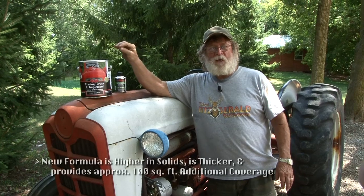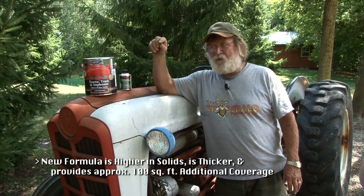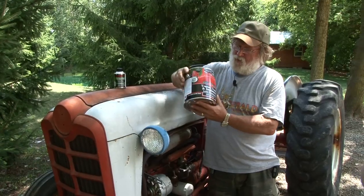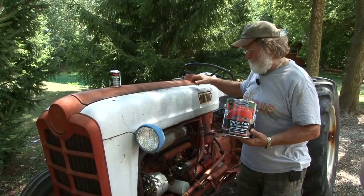I will tell you this — you don't want to get it on something it doesn't belong on. It's hard to get it off. This product right here is going to make this tractor that's been in our family look incredible.